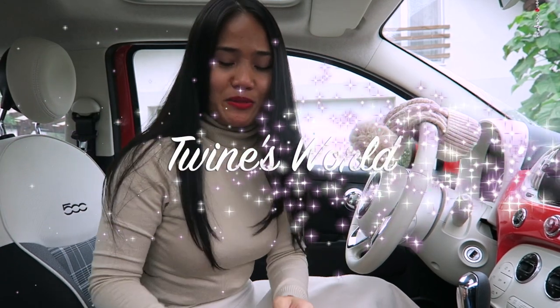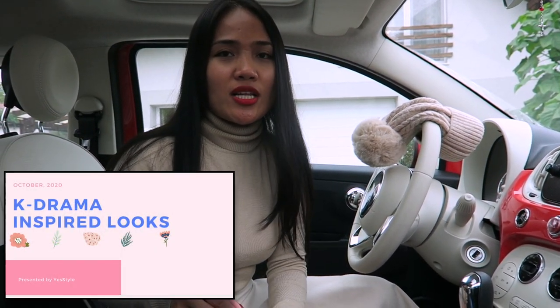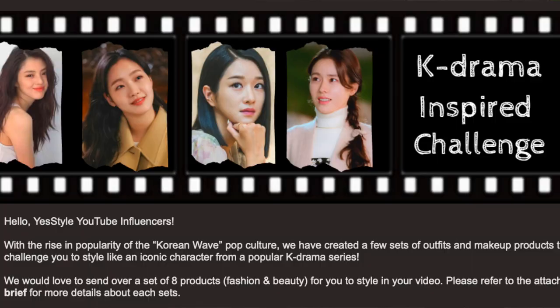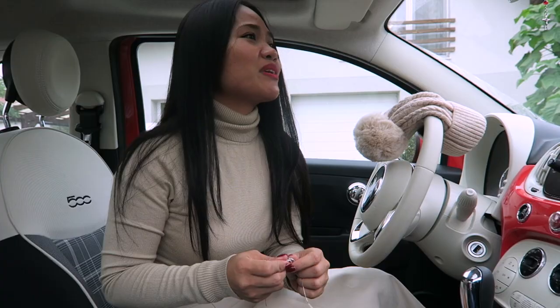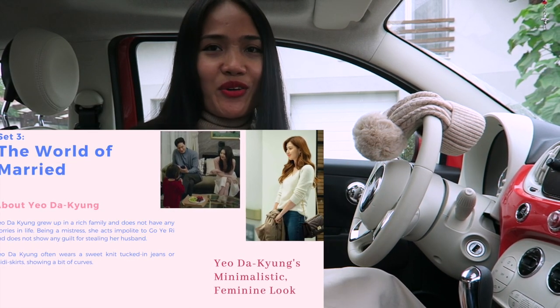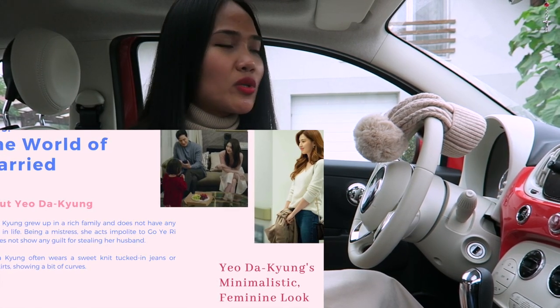Hello you guys, welcome back to my channel! It's me, Twine. In this video I'm going to be doing a Korean drama challenge sponsored by YesStyle. I'm going to be copying the outfit of Han So-hee, the star of the Korean drama called 'The World of Marriage.'